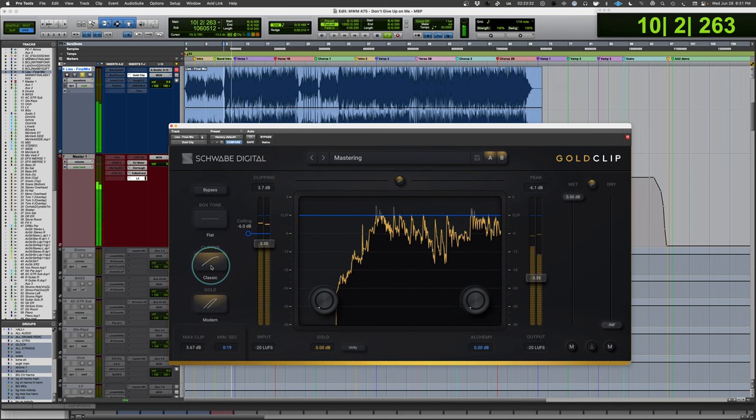You can also listen to the delta to hear what the process is working on — what it's taking away. There's also the wet-dry control again, which you can work with on individual tracks. This is a very cool plugin that was recommended to me recently. At first I wasn't sure, but as I started to dial in and play around with it, I see it as a pretty amazing tool — particularly the gold feature and the alchemy feature. Both are very appealing. Check it out: Schwab Digital Gold Clip — Mixing with Mike, plugin of the week.